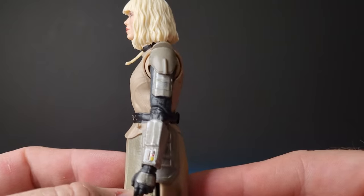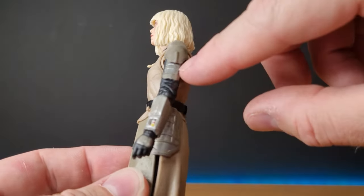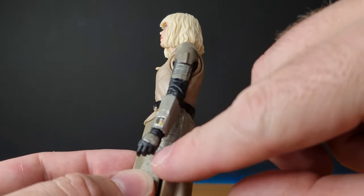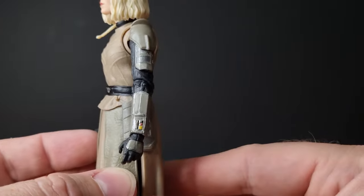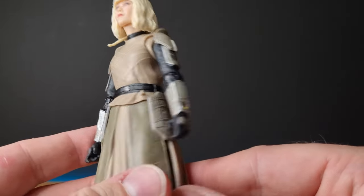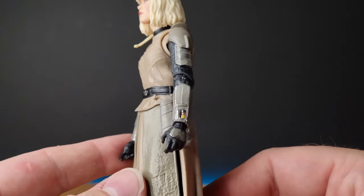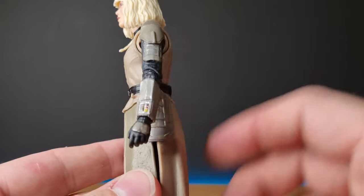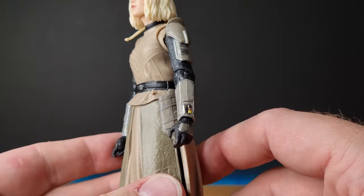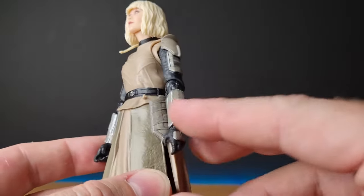The armor looks good from the shoulders up to the upper arms. It's almost as if it's been painted at one stage in a sort of beige, cream color to match her outfit, and then the silver of the armor is sort of scuffed through after wear and tear. I reckon that looks really good.